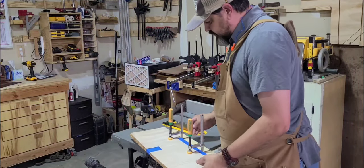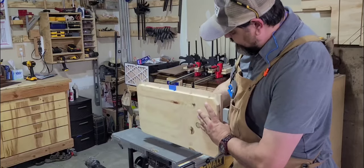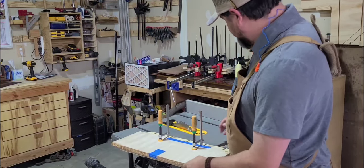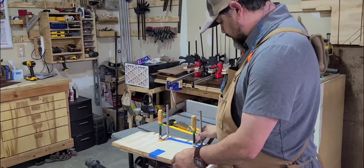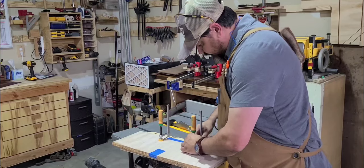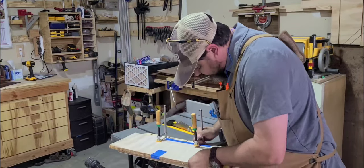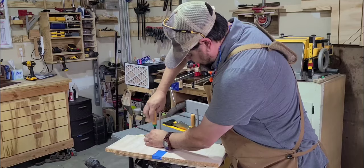I've got my first set here set up — this is that really nice quilted maple on my jointing sled. Essentially what I'm going to do is take the edge off of this to get a nice, good straight edge on one side, so I have something to run up against my fence. I'm going to set this up with my sled — it's a little thicker than I want, I didn't realize that until I moved it. I'll slide it back just a hair; I don't want to take too much off — too much waste.